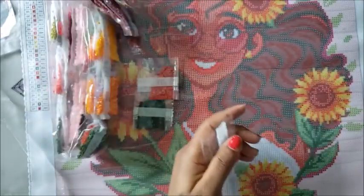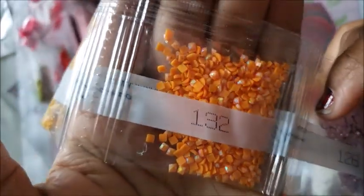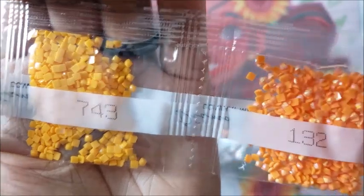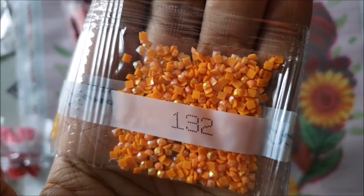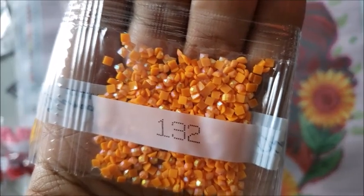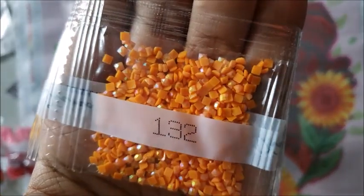Aurora Borealis — you're probably wondering what that is. If you look at these drills, you notice they're super sparkly on top and almost look like a rainbow effect. The drills next to them don't have that same effect. There's an iridescent coating put on these drills called Aurora Borealis, or we call them ABs in the diamond painting world. AB drills have an iridescent coating that makes them sparkle a little bit brighter than normal diamonds and reflect the colors from surrounding diamonds.